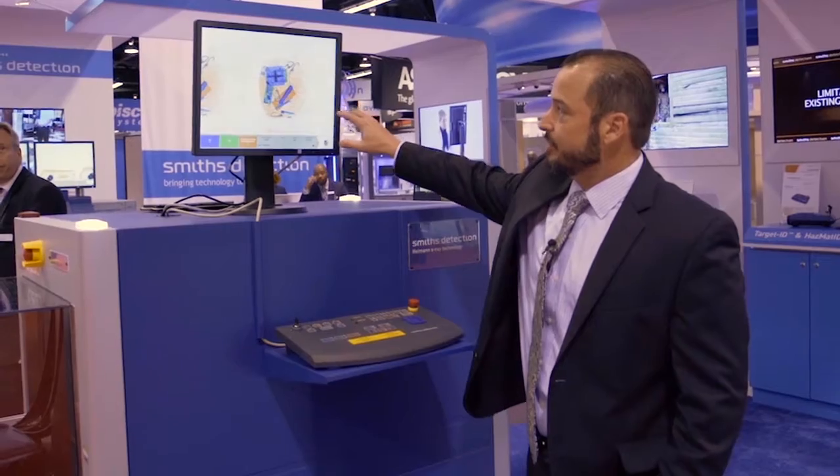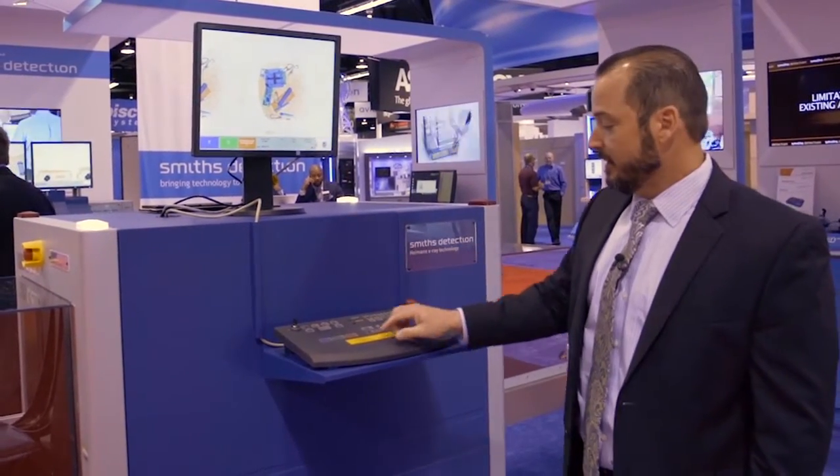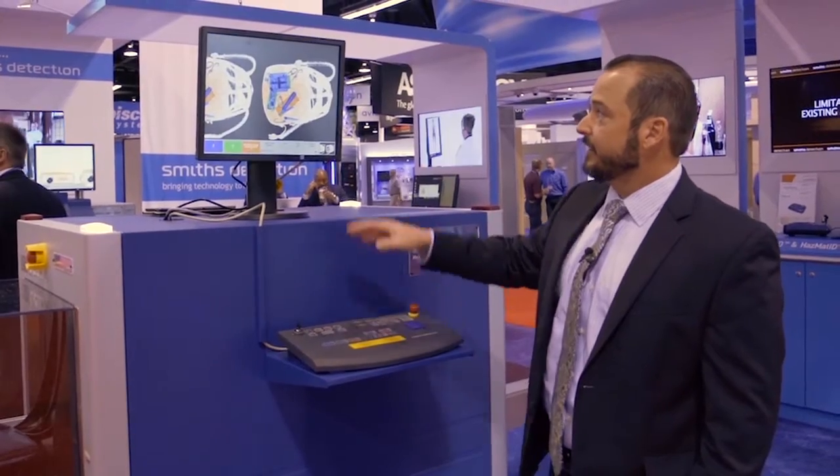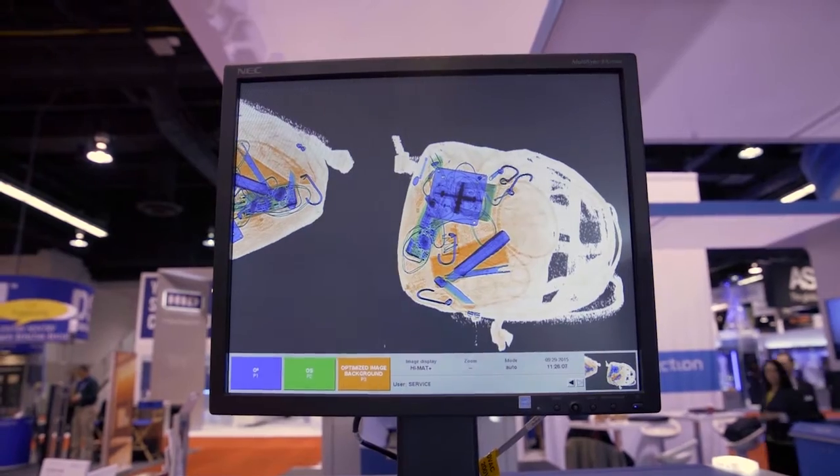If you look at this standard image here, there's a lot of white that tends to wash out your eyes and cause a lot of strain. By using the optimized image background, it grays out all of the unscanned white area and leaves just the bag for the operator to review.